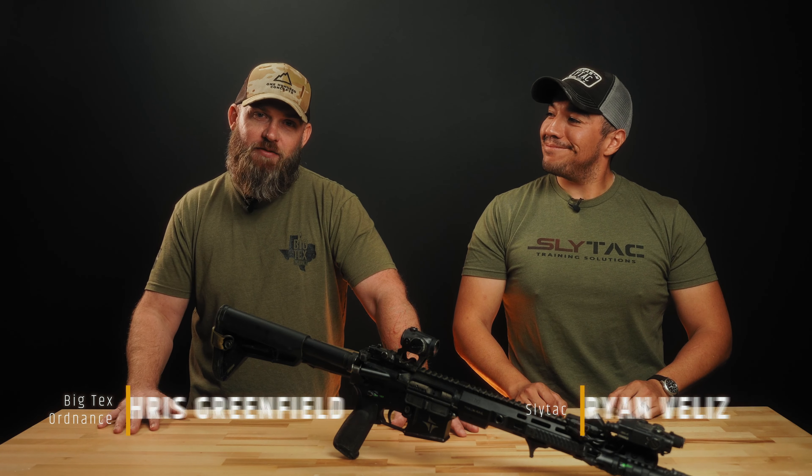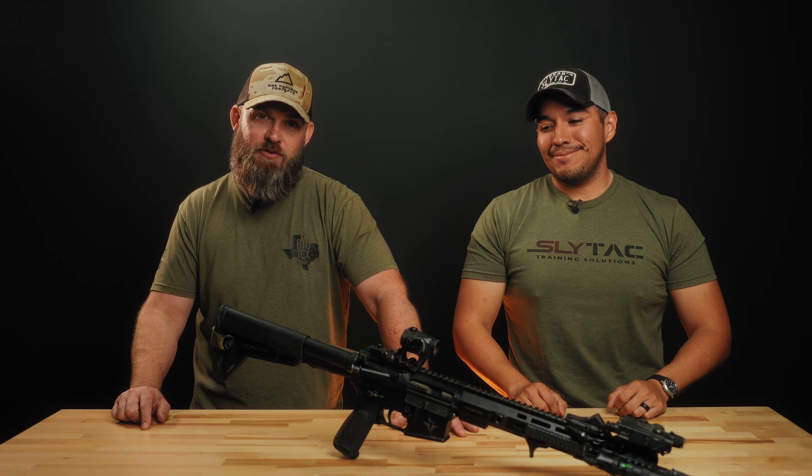Hey everybody, it's Chris from Big Tech's Ordnance. I'm here again with Brian from Slytac Training, and today we're going to talk about his patrol rifle.